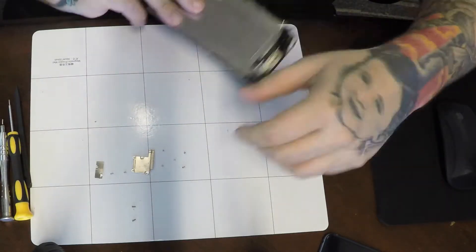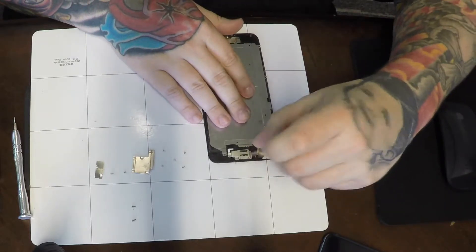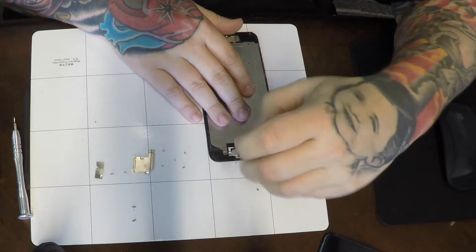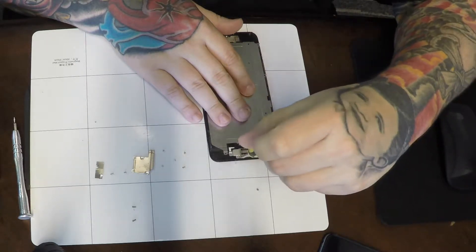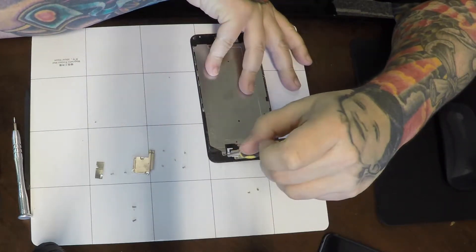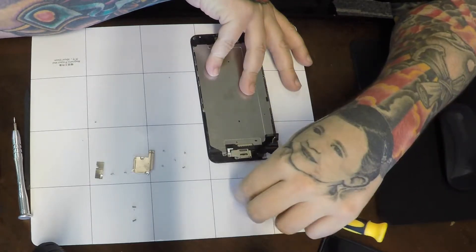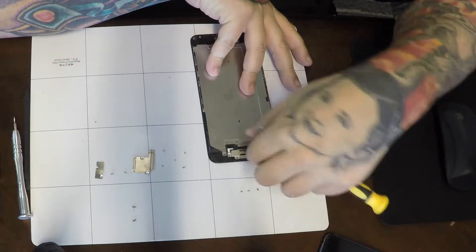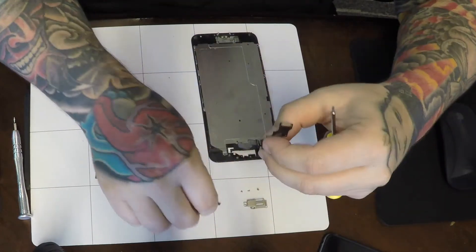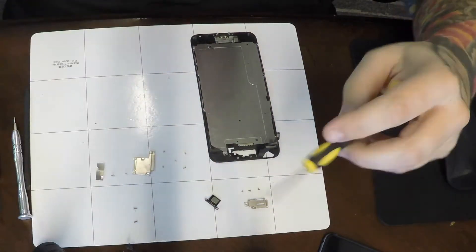So you've got your screen off. Whenever I'm doing a repair, I always start with the screen first — just force of habit. There are three screws up here at the top for your ear speaker, front camera, and proximity sensor assembly. This front camera assembly is damaged, so we're going to replace that. As you can see, the microphone is completely ripped off the front camera assembly, so that's trash.